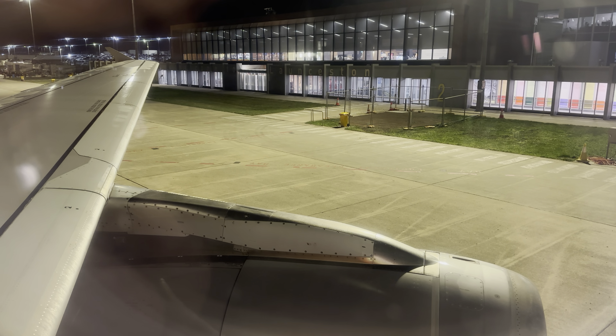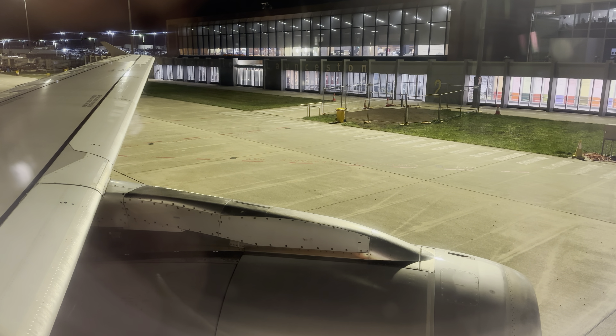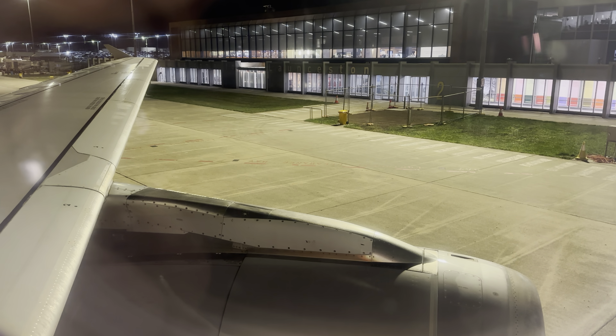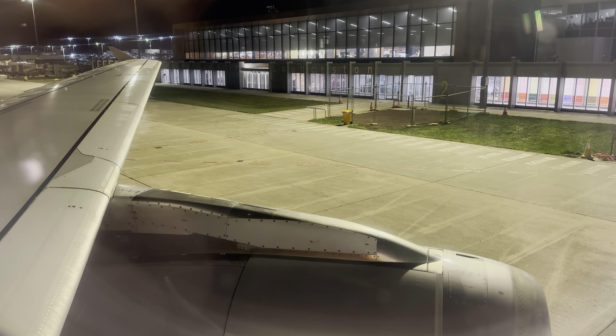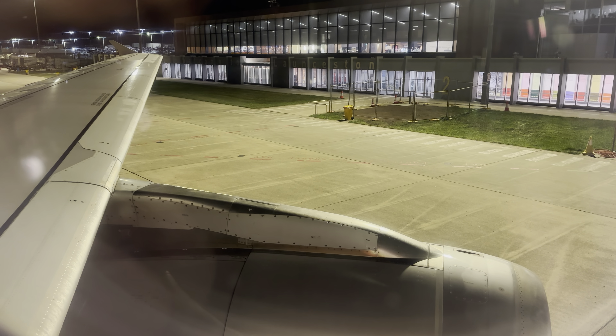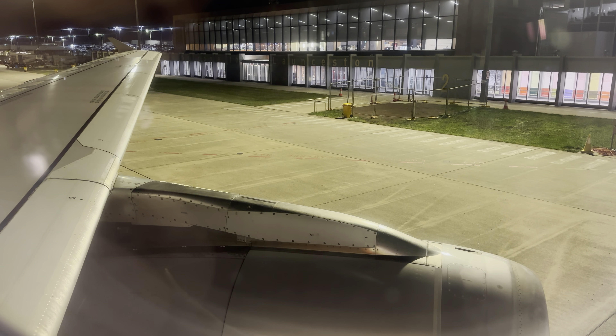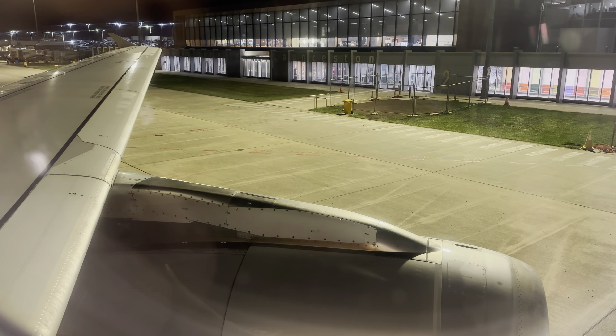The seat belt sign above you will be illuminated whenever you must have your seat belt fastened. To fasten your seat belt, clip the buckle and clasp and pull on the loose strap to tighten. Undo the seat belt by lifting the buckle flap. The seat belt is most effective when worn low, tight and throughout the entire flight.